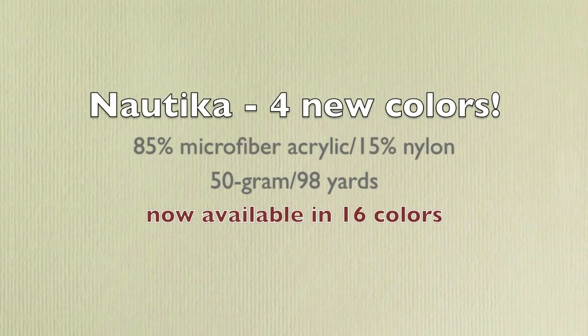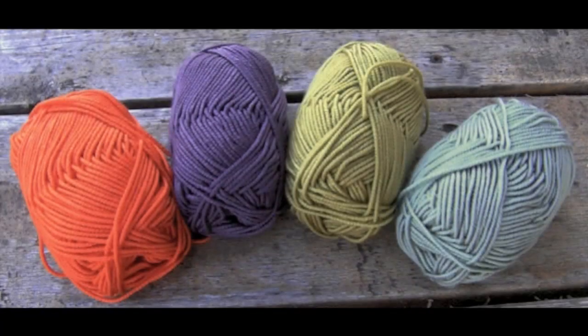The blend of microfiber acrylic and nylon creates a soft-to-the-touch yarn with great stitch definition and a sheen that looks like silk without the added cost. This season we're introducing four new colors and five new designs.